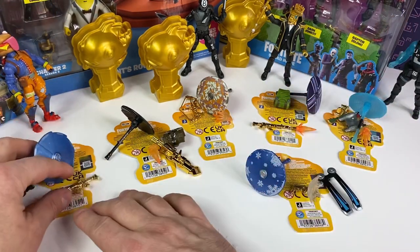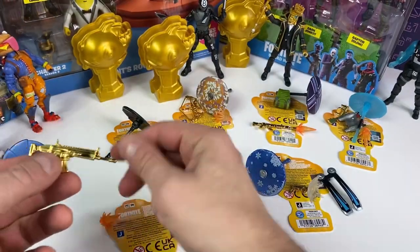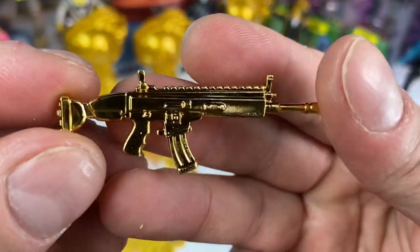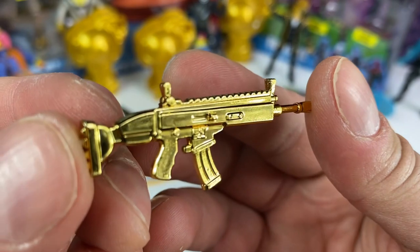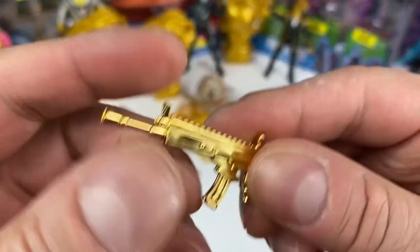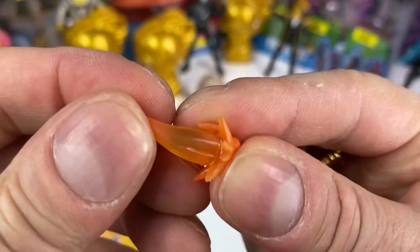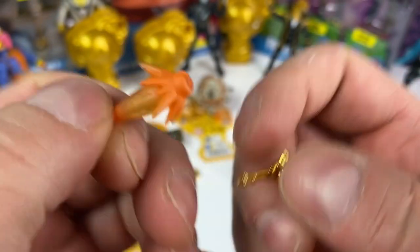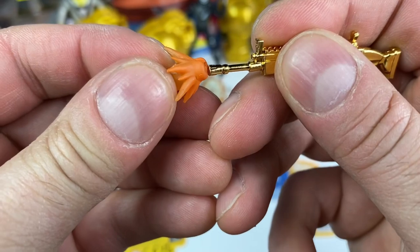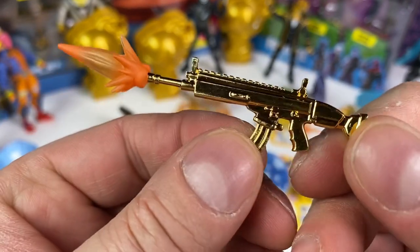Let's go through each one. We're going to take a look at this one here. It's got Sky's assault rifle. Wow, I really love the gold. That is so cool. And then we get the burst accessory — it's a soft rubber. I love it with a little bit of paint. And it just simply goes in the end of the assault rifle. But that looks awesome.